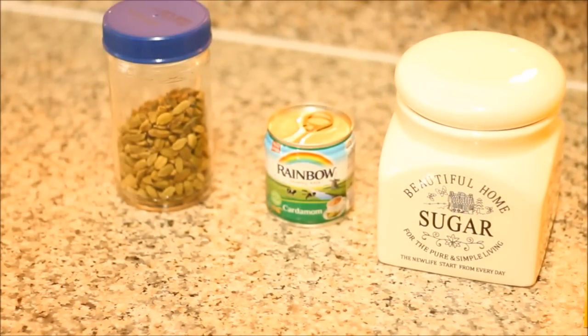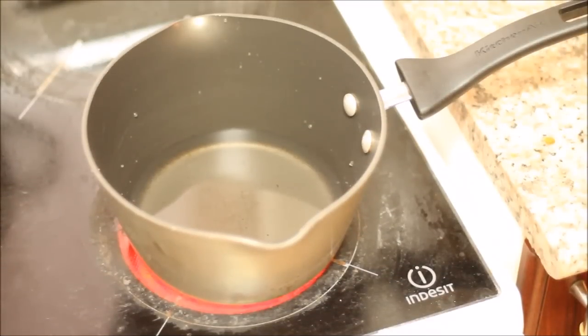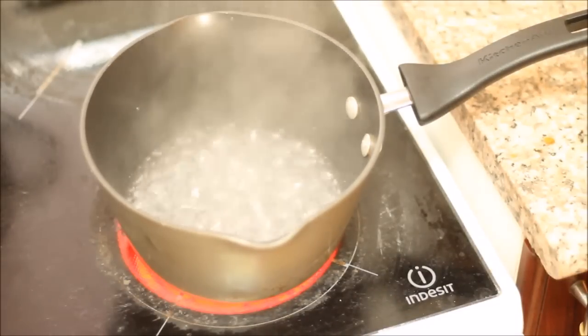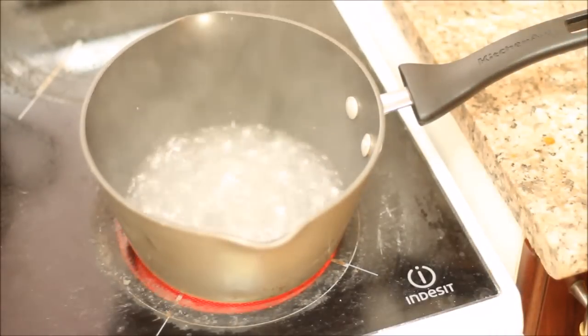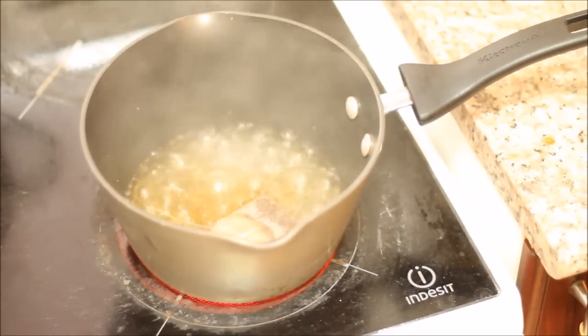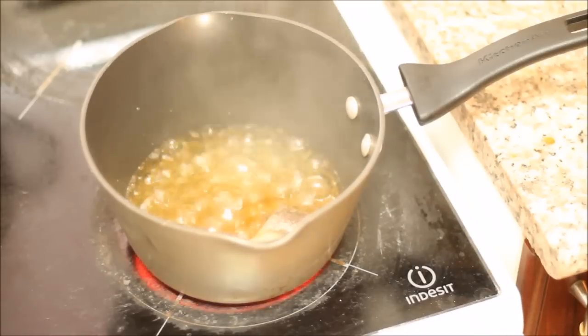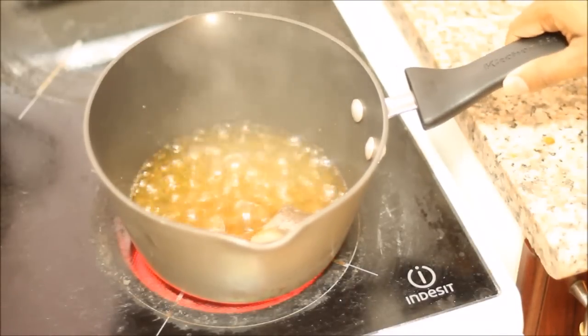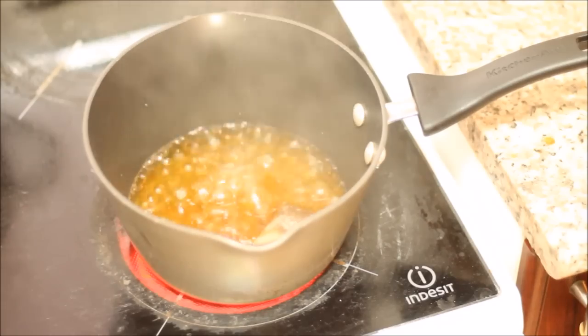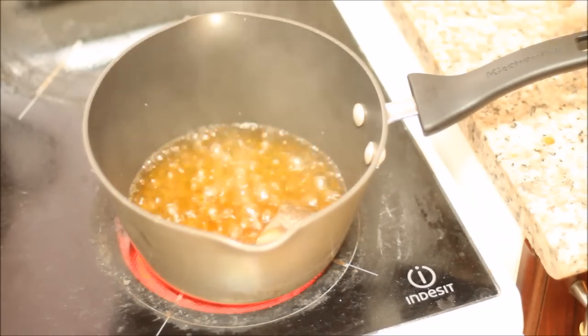I've already poured my cup of water into the pot and turned the stove on to the highest level so it can come to a boil. The water has come to a boil and I'm going to drop in my tea bag now. Once you put your tea bag in, put the heat down to medium — medium-high is good — and let the tea bag boil for about a minute or two so the flavor comes out more.